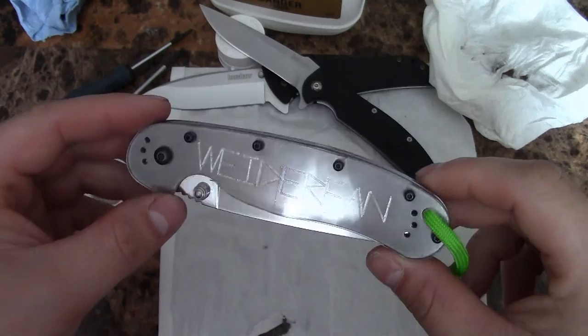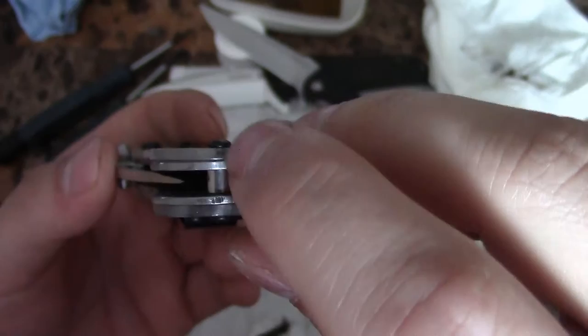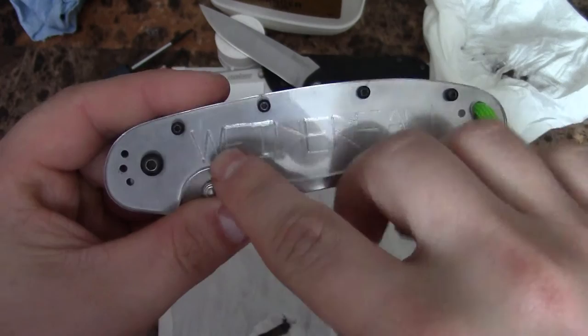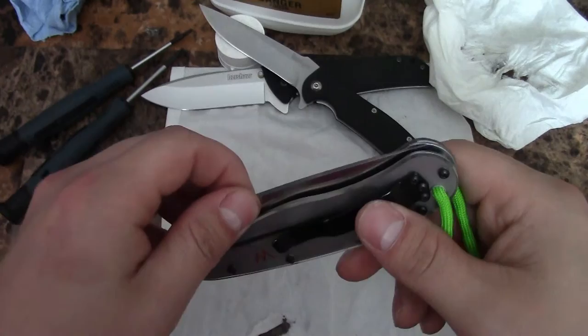But the main purpose of this video is I want to show you my custom Rat 1. You haven't really seen a video on this specifically yet, but if you remember I posted footage of the pink Rat — this is the same knife. I did custom Lexan scales; you can see they're clear, you can see the screws, just made them myself. And then I actually engraved the Weeder Fan logo right in the steel liners.